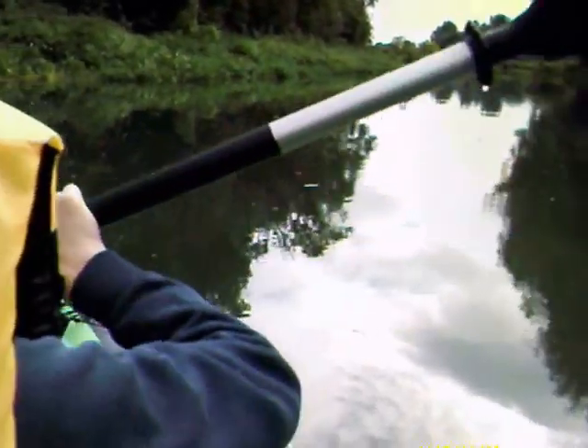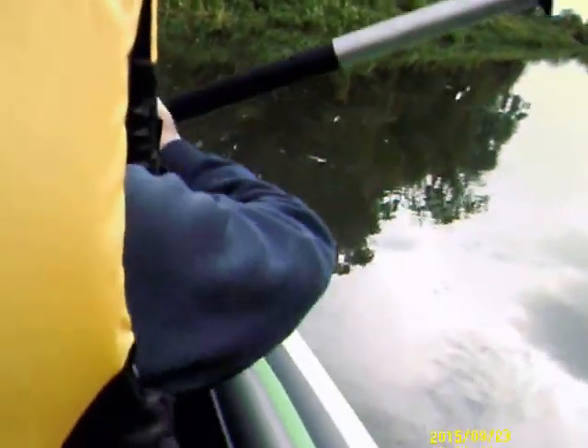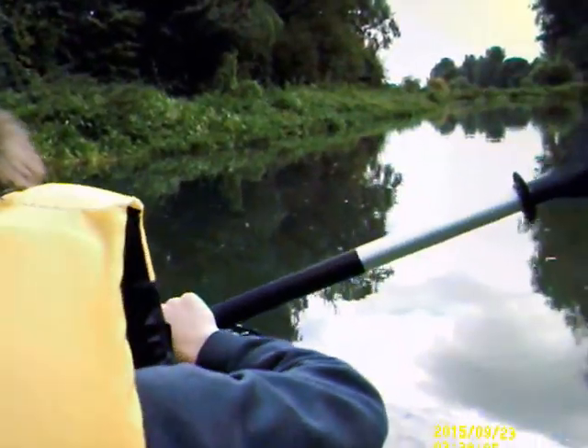Turn them up around, that's it. We're going to the bank again. Pull on that side, that's it. This is going to take some getting used to. We'll get there.